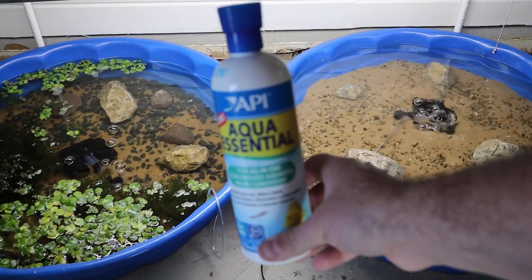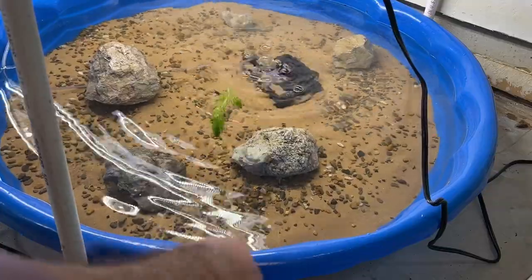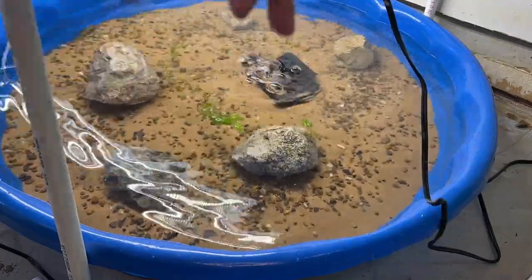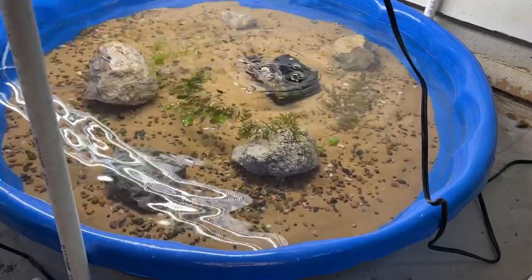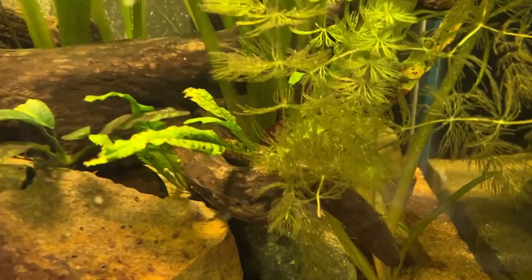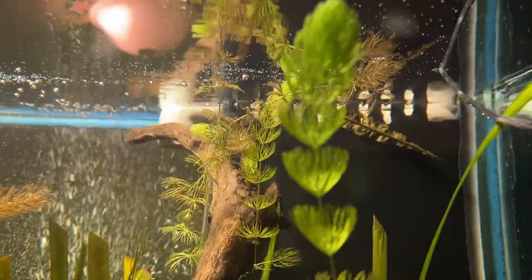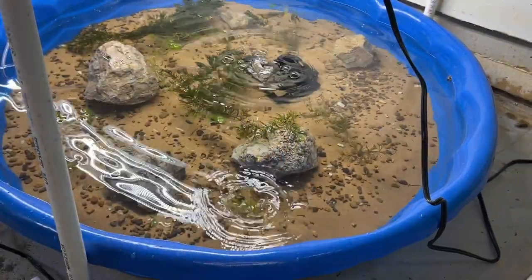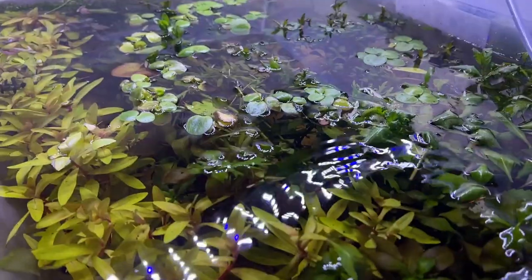Now we're going to dechlorinate with some API Aqua Essential and then start getting plants in here. This setup is going to be dual purpose — for breeding guppies and growing plants. We'll get some plants out of our 300 gallon to grow in here. Since the substrate has zero nutrition, we're going to add some API Leaf Zone, then head over to our plant grow-out systems and get a pre-cycled sponge filter.